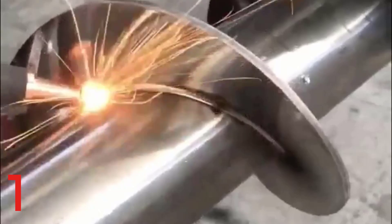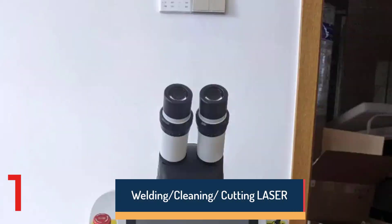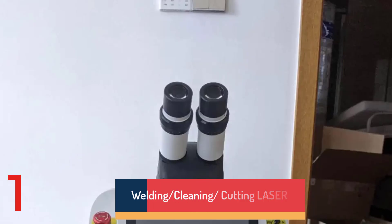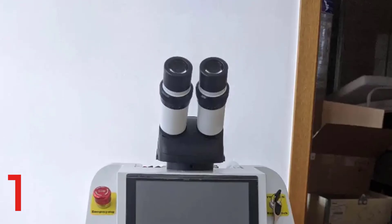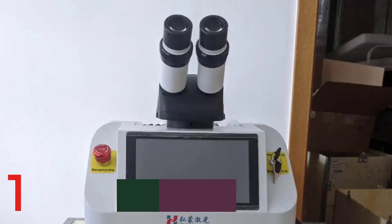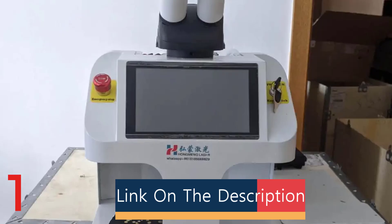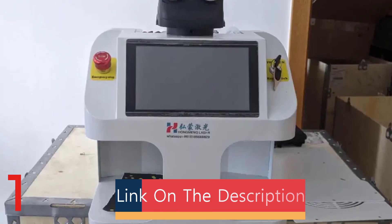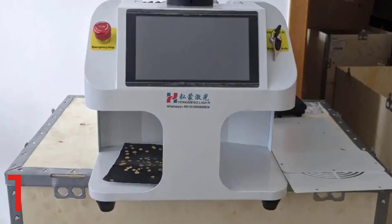Number 1: The Jewelry Laser Welder — available in 60W, 100W, and 200W — is a precision tool for spot welding and repairing delicate metals like gold and silver. Its compact design is ideal for jewelry workshops and repair centers. It is safe and eco-friendly, with no harmful chemicals involved. The machine is easy to operate and designed for durability and low maintenance.